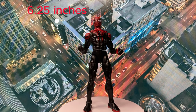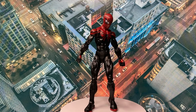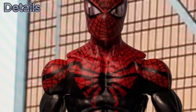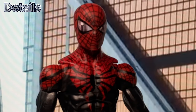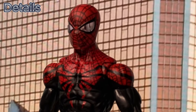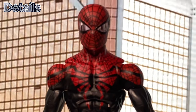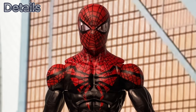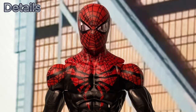The figure scale is 6 and a quarter inches, or 16 centimeters. Now let's start with the details. The default head sculpt has eyes that are like mirroring a skyscraper of the city, which, to be honest, I'm not really a fan of. What I am a fan of is the way they did the web pattern on the design — basically it has no set pattern; it is all over the place, which suits the character.